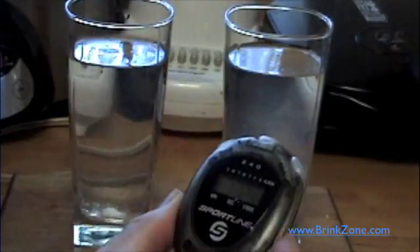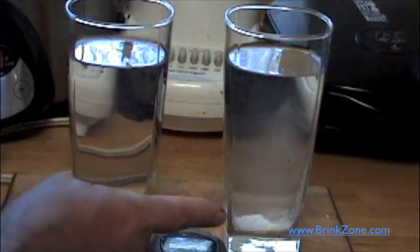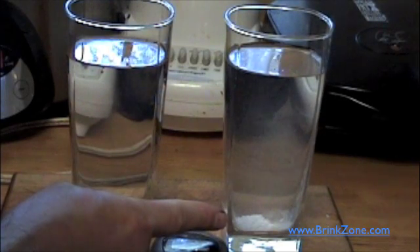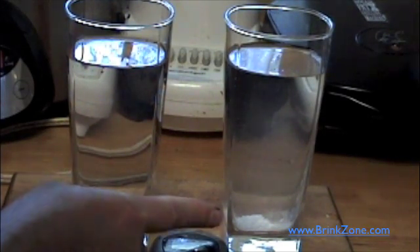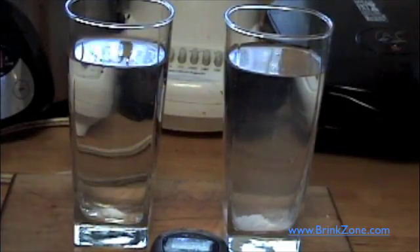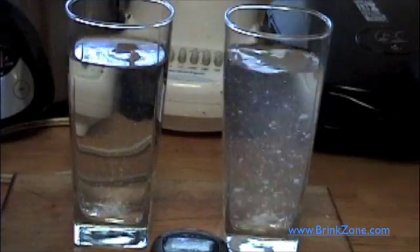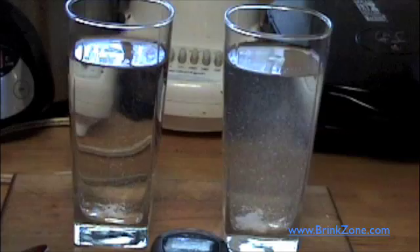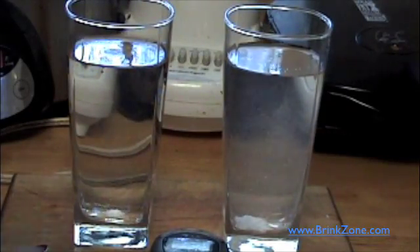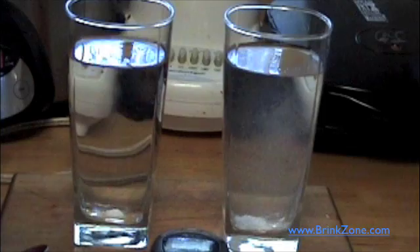We're at a minute, minute 23. You can see the stuff just sits right at the bottom — it is not dissolving. My guess would be at least three quarters of it is not even dissolved. Let's give the warm one another stir, and the cold one as well. Obviously, the warm water is dissolving the creatine much faster than the cold water.